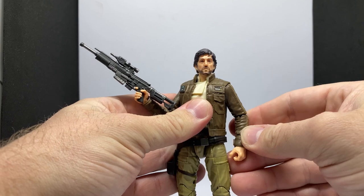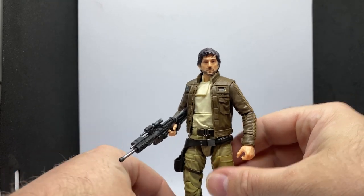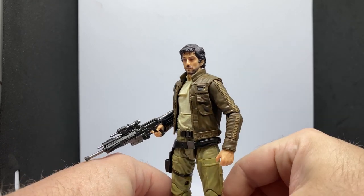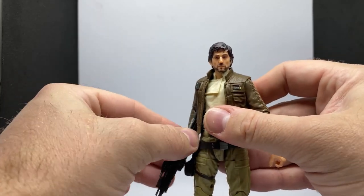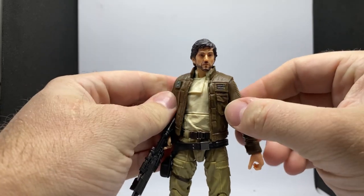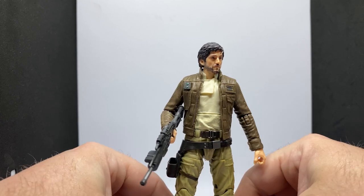It's been some years since this figure got its original release. I remember I was in the United States in 2017 for Celebration in Orlando and found the three-pack at Target out in California. I've been waiting for a nicer Cassian. I dare say we'll get an updated Cassian from the Andor series at some point — maybe early next year, or late this year with the show airing in August or September. Really nice likeness. I'm excited to have these guys all set up together in their updated, more modern-looking appearances.